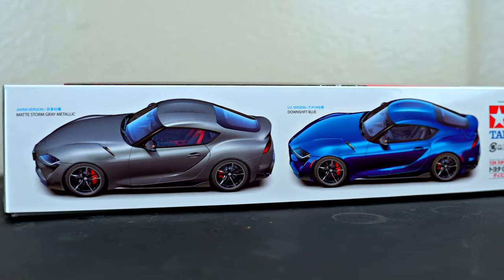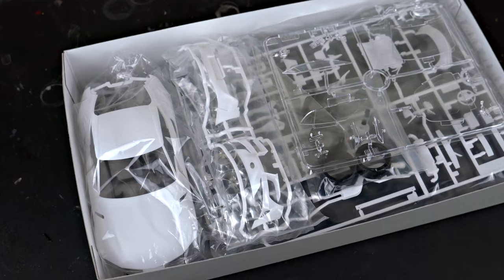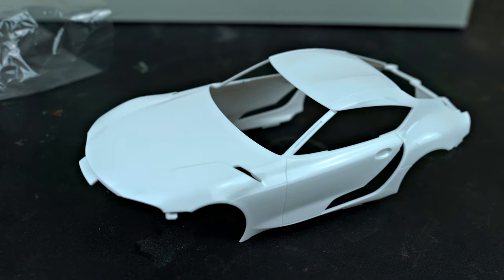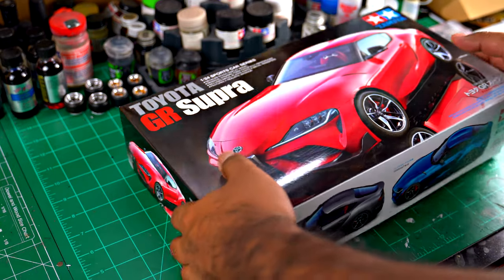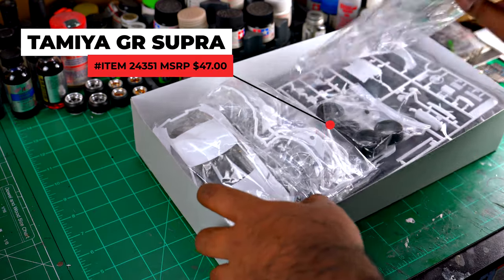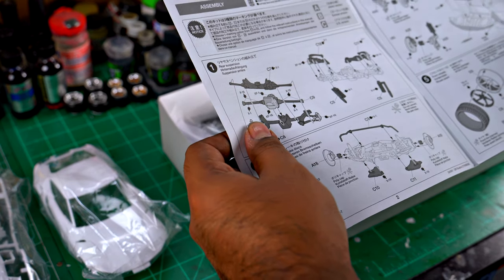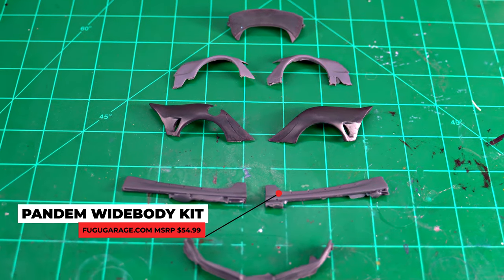We're going to be building a 1990 Toyota Supra — it's a 1:24 scale. I've been building 1:24 scale models for as long as I can remember, ever since I was 13 years old. I've been a fan of the Supra for a very long time, since the Fast and the Furious movies. I built the old Tamiya Supra and now I'm going to build the new one. I was very excited for this kit — I think it got released back in late December, early January.